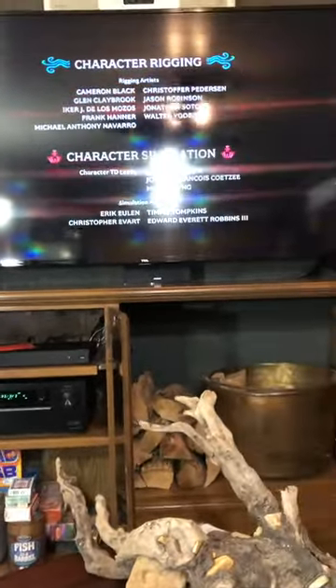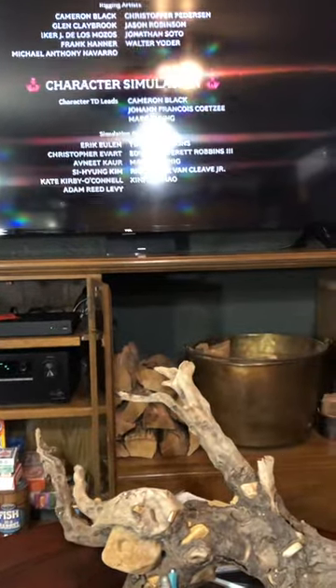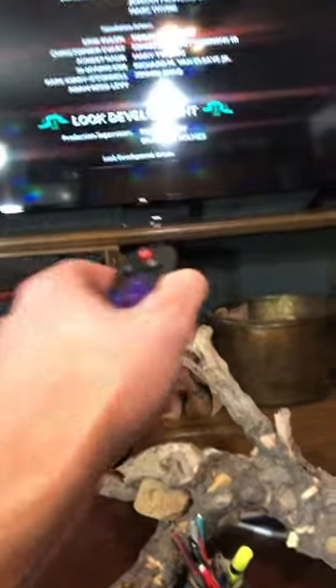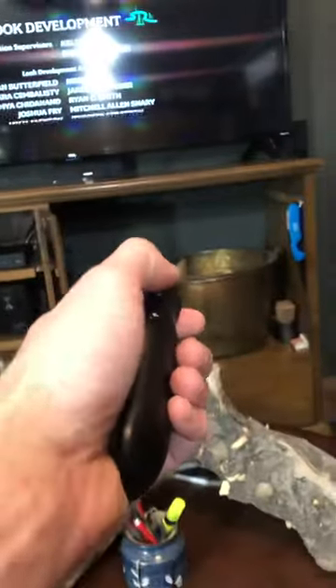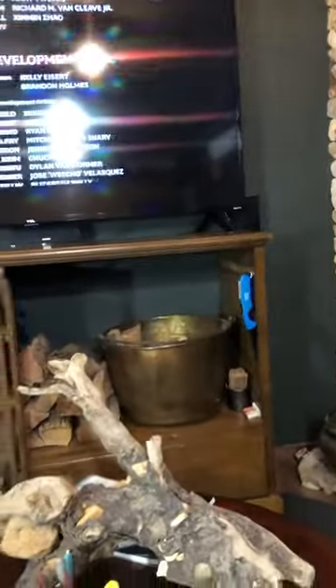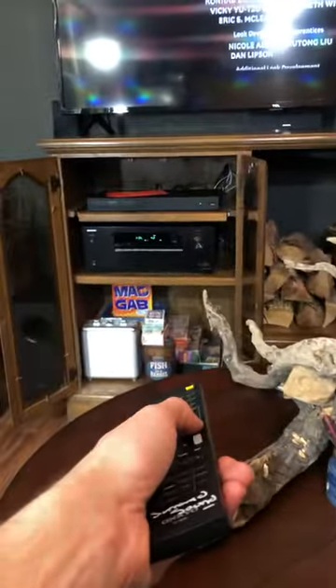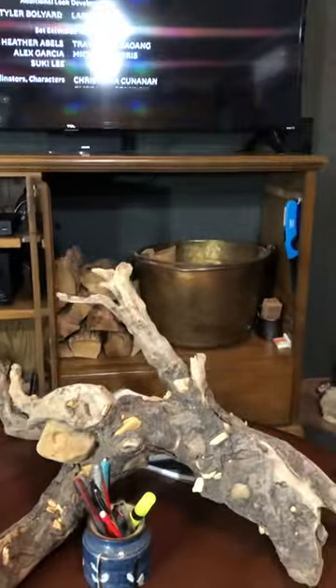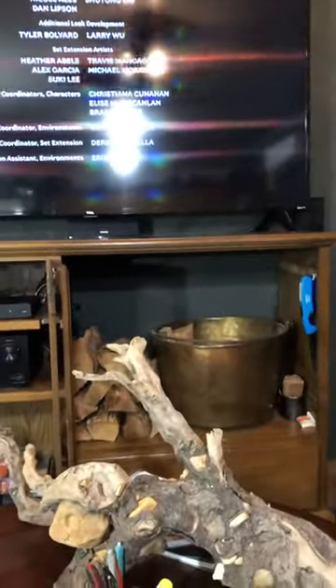We just got done watching Frozen, so that's the tutorial. You have the volume on the TV right here on the side of your TV remote, and then the volume for the surround sound is here. That's the gist of it.